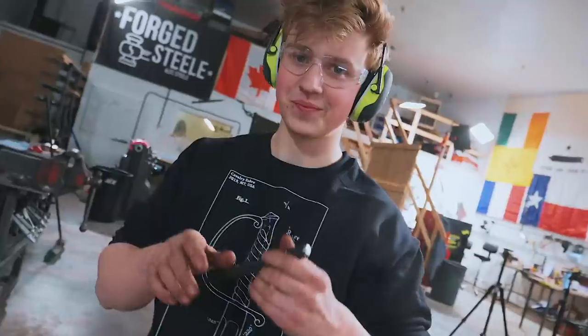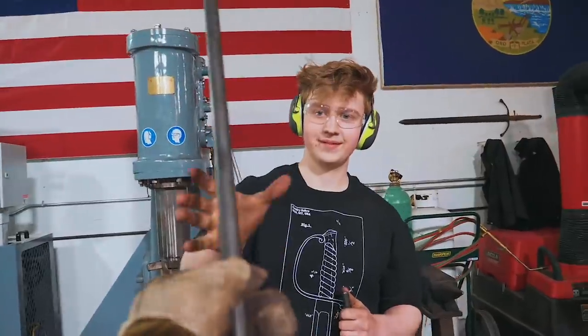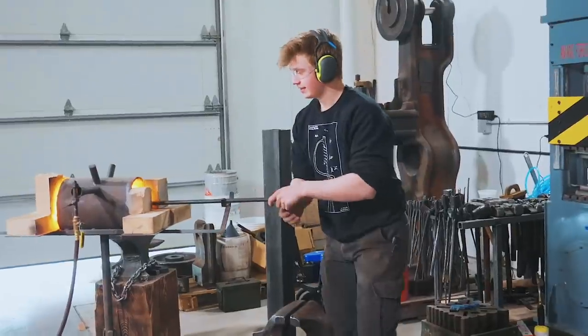So what do you reckon, Will — are you ready for your 45 minutes? Here is the steel. I'll take my center punch back. Your time starts now. Go for it, Will. 45 minutes.